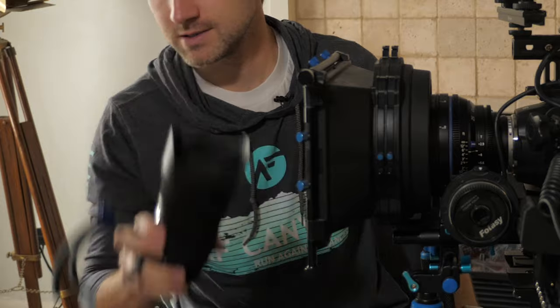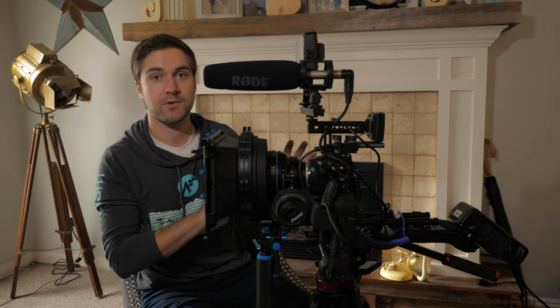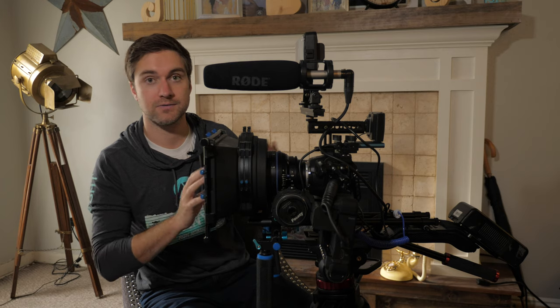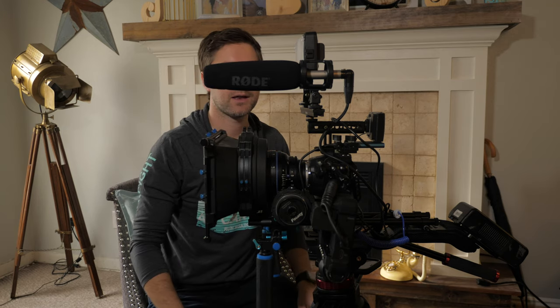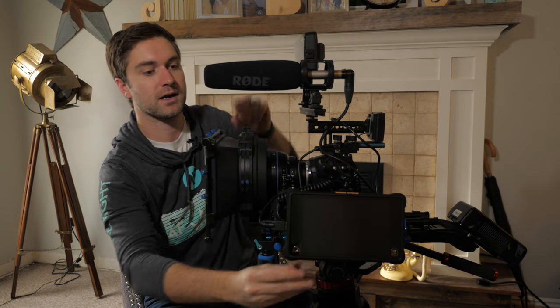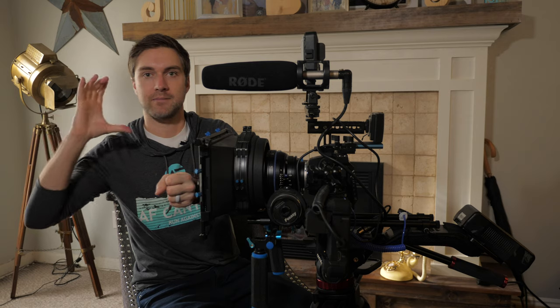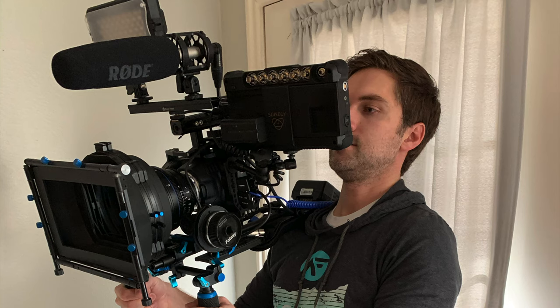A monitor is also very helpful — not just for the camera operator but also for a director or producers on set. A monitor like this Atomos Shogun can be quickly rotated so the director or DP can watch on one side while the camera operator watches from the other. Another great benefit when shoulder mounting: the camera's built-in monitor ends up back and off to the right, which is hard to watch. With an external monitor mounted on the rig right in front of you, you can clearly see what you're filming.